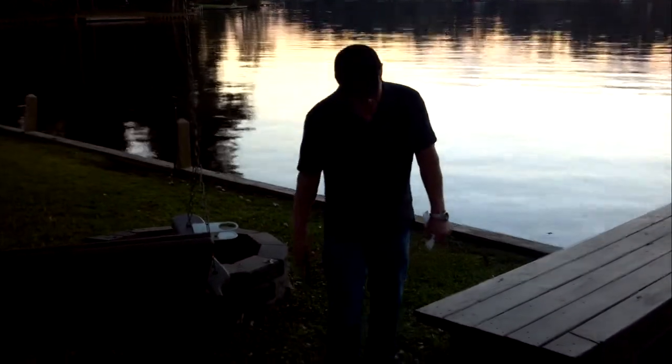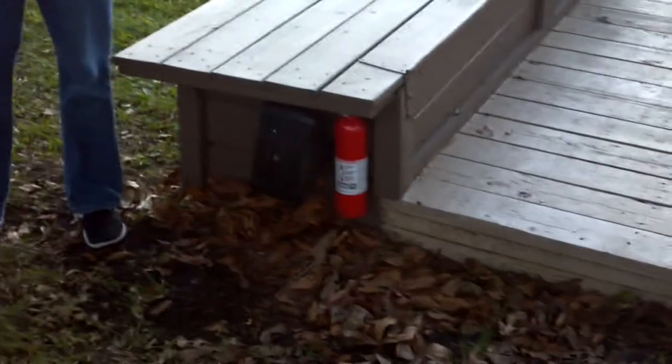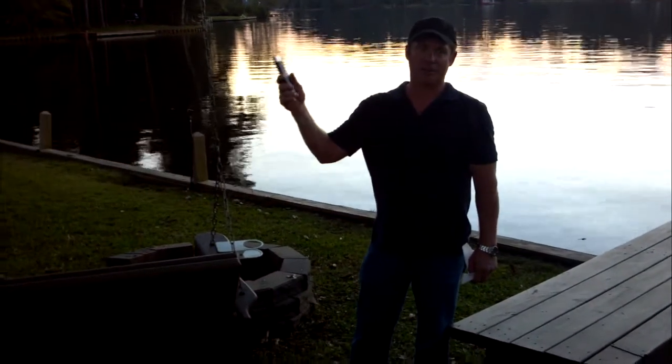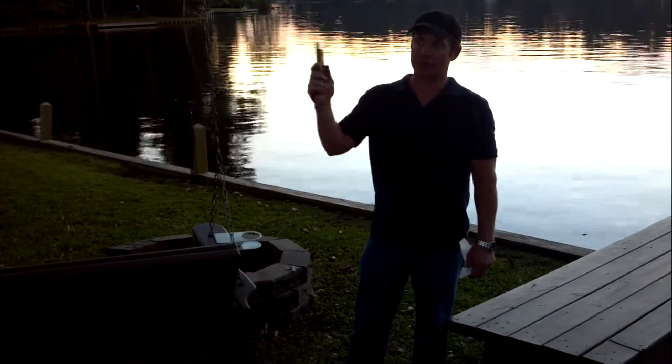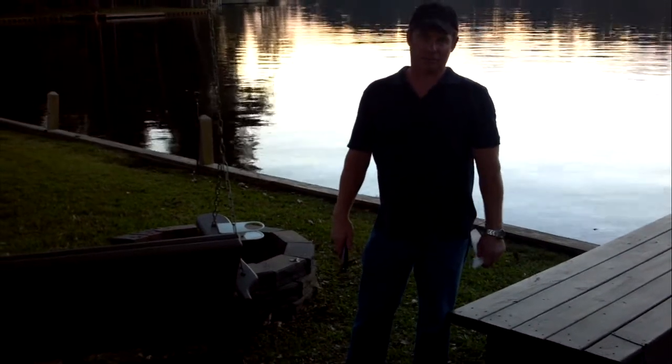One other thing I'd like to mention: there's a fire extinguisher right here in case you need it. And also underneath the outdoor kitchen by the sink there's a fire extinguisher, and also inside the house underneath the kitchen sink there's a fire extinguisher.